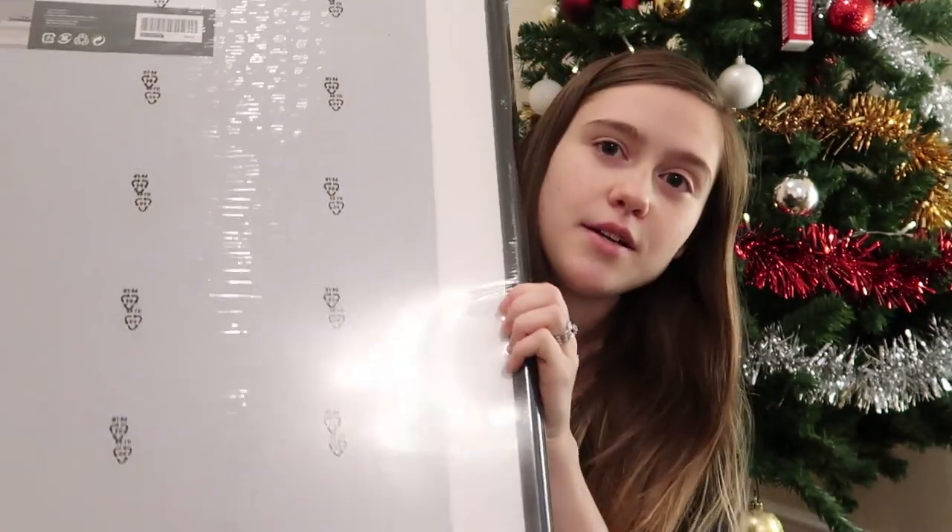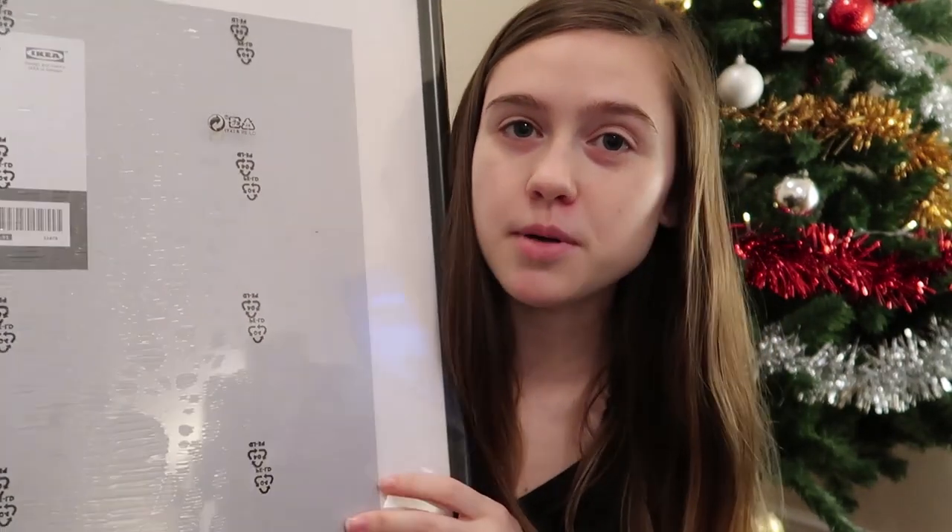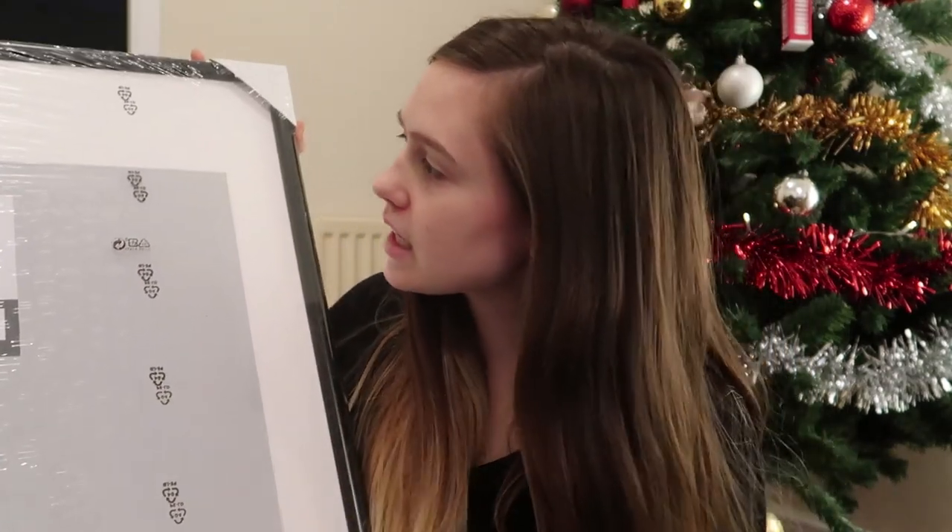So what I did was I went online at IKEA and I got this big, big frame. It's super cheap — I think it was somewhere between 5 and 10 pounds probably. And it is 61 by 91 centimeters, which is 24 by 35 and 3 quarters inches.